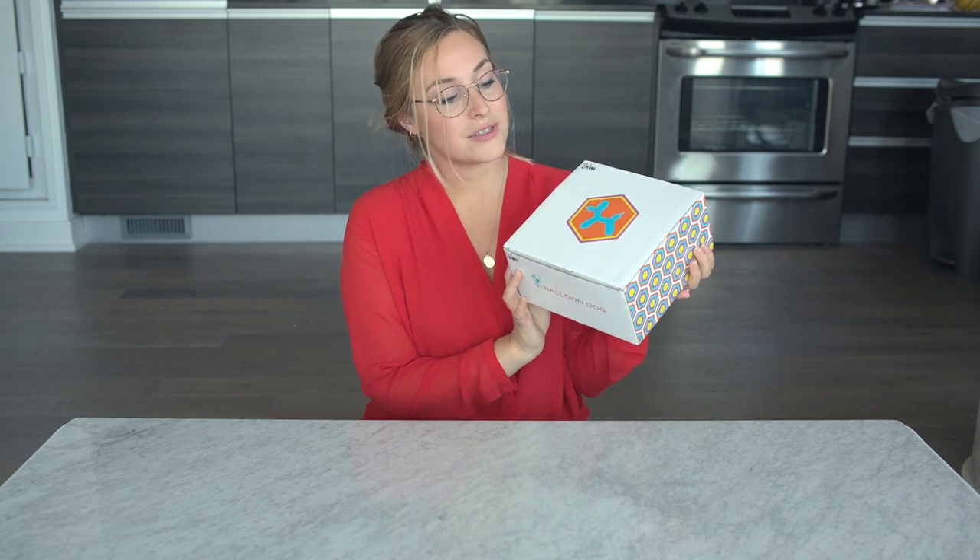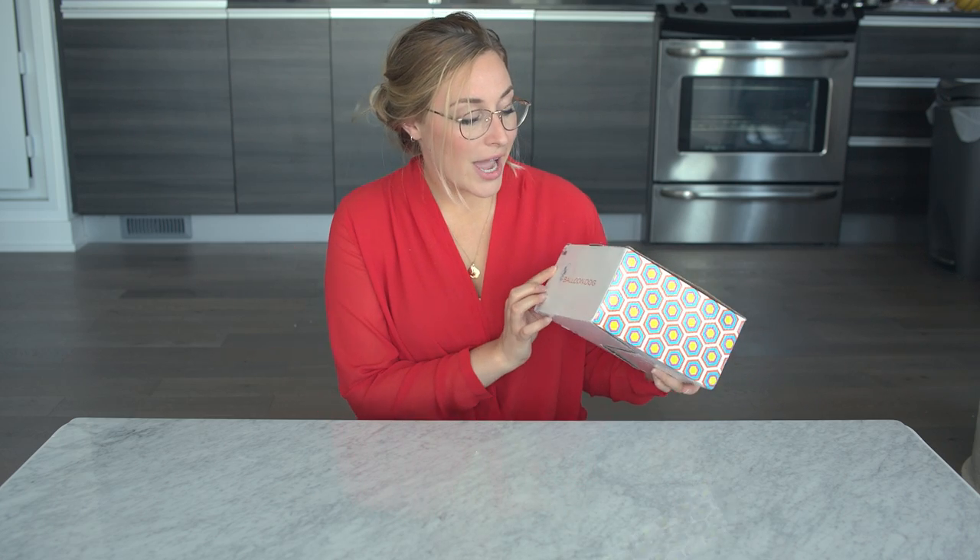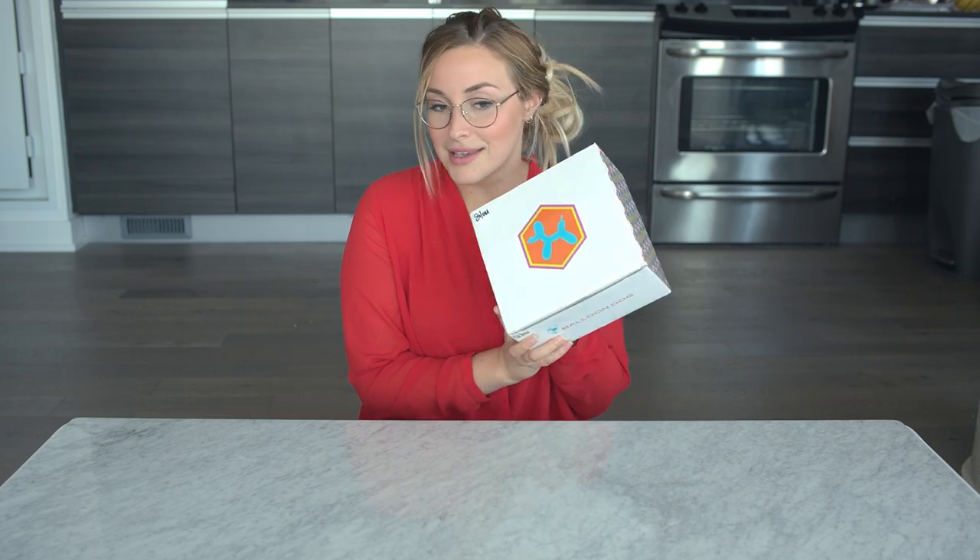Hey, I'm Ashley Freeman and this is my First Impressions, where I unbox and review home decor products. The product I'm reviewing today — I'm so excited, it's so cool — it's the balloon dog. I first saw it at a store called Mazone in Toronto. I really wanted it but it was a little out of my price point, so I found it on Etsy. Let's crack her open.